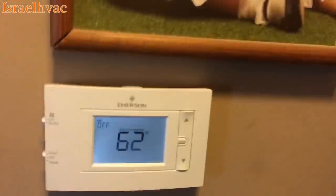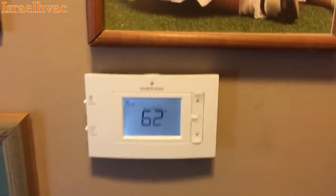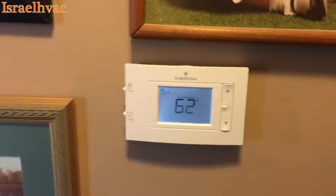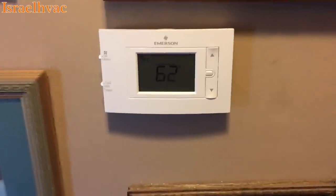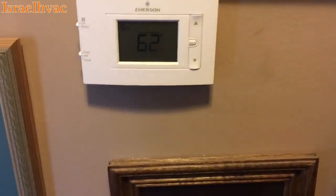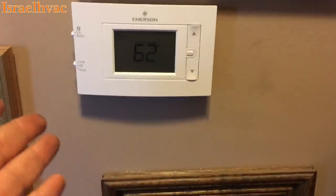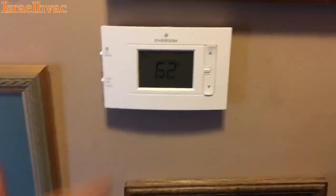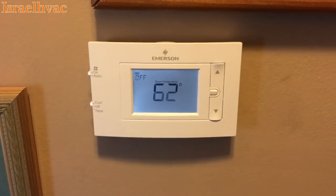We've got our new stat on the wall — the new Emerson. These are good stats. I'm a Honeywell guy, but I'm out of the T6. I carry the T6 because you can do everything with it: non-programmable, programmable, heat pump, or non-heat pump. This one is just one heat, one cool — they make them for heat pump and all that, but not this one. I do carry a couple of these as well. These are great stats; I really do like them.